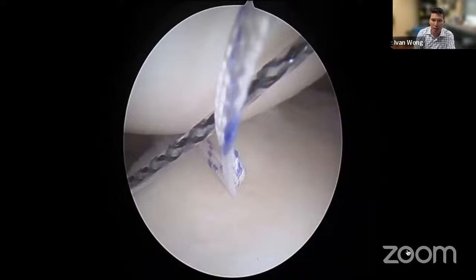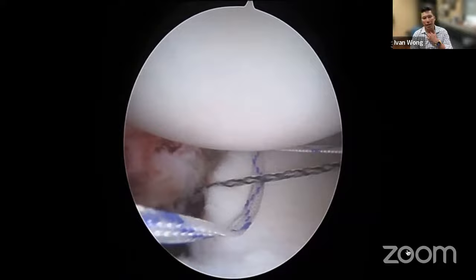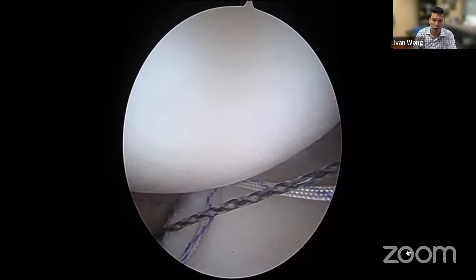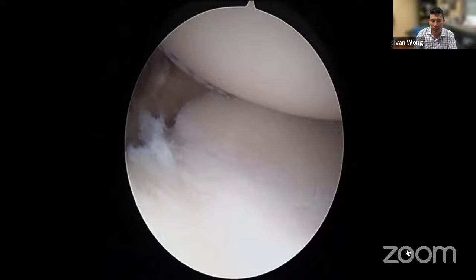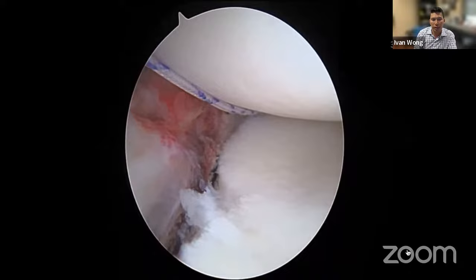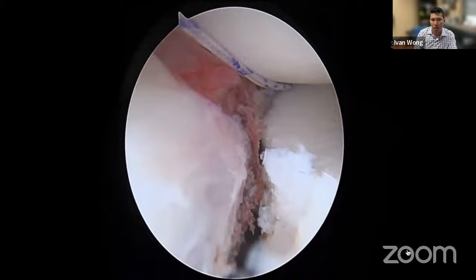We grab the suture out the posterior portal and shuttle it back through the capsulolabral complex. This technique means we don't have to guess how much tissue to grab for the Bankart repair — a common question with the traditional technique. We are grabbing exactly the amount of tissue dictated by the reduction achieved when we pull on the traction stitch. With the traction suture pulling inferiorly, the suture passes immediately underneath the capsulolabral complex at the junction with the muscle belly. I reduce the head to tie the knot, pulling on the traction stitch to ensure the tissue is shifted before tying.